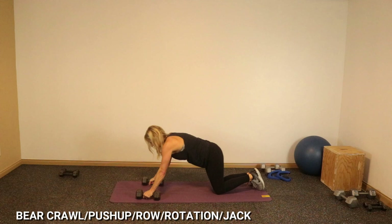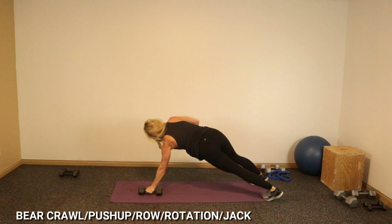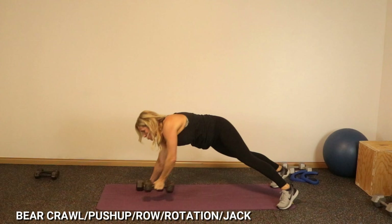Five more — push-up, row, row, jack, rotate. Six — row, row, rotate. Eight. Nine. One more, I can do it — up, up, and done. That was a hard finisher. Good job everyone.